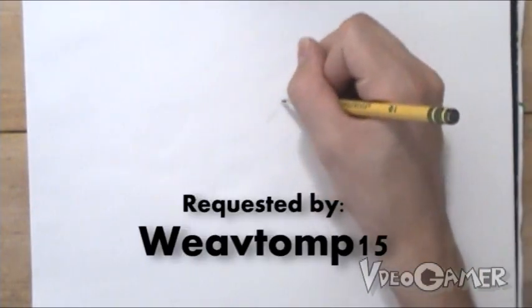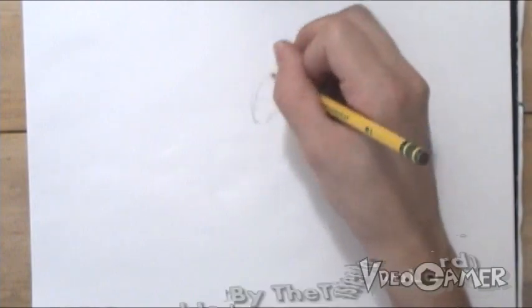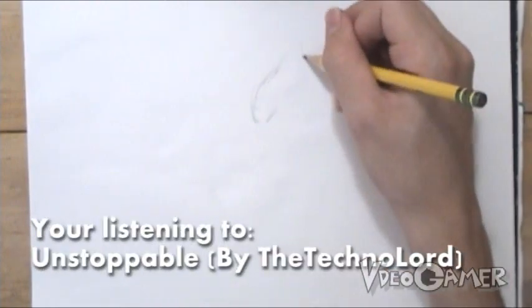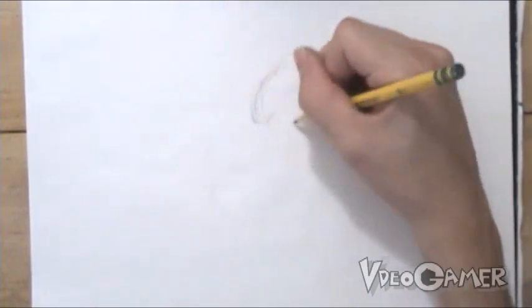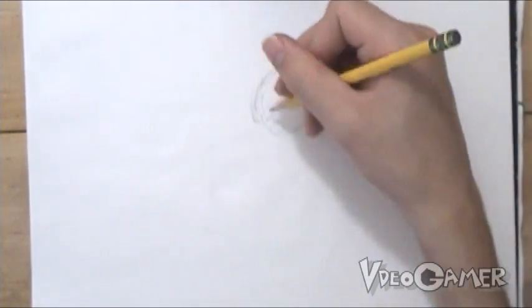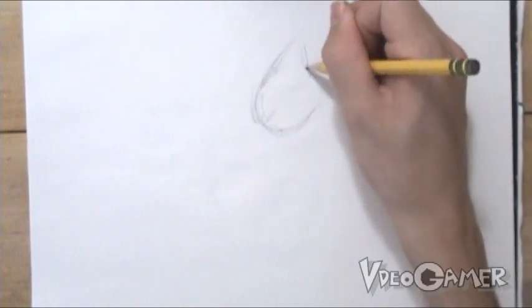In starting off this character, we're just going to start off with a sketch outline, basically. Just wherever I want him to start off at. Nothing's going to be very detailed just yet. We just want to start off with the basics.